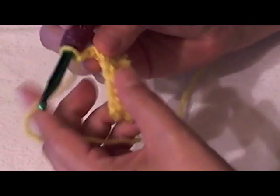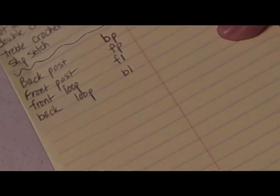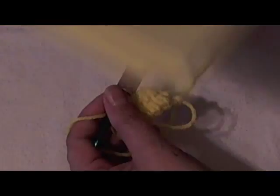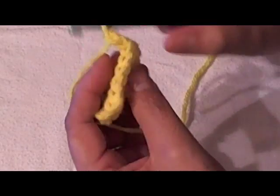Hello everyone, this is Yolanda. Sometimes when you're crocheting, you may come across something that says to crochet in the front loop or in the back loop only.